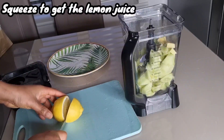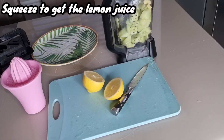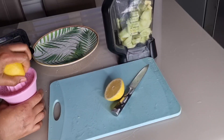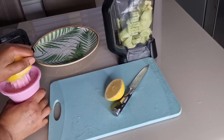I'm going to cut the lemon, then squeeze it to get the lemon juice. Lemon is so good because it contains vitamin C, which will boost our metabolism and increase weight loss.